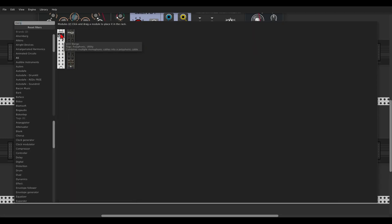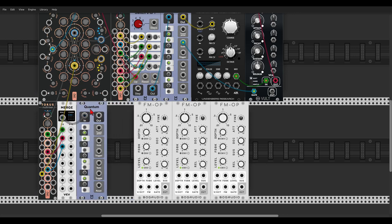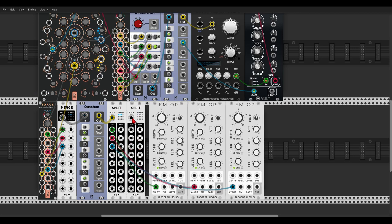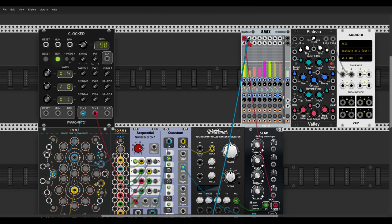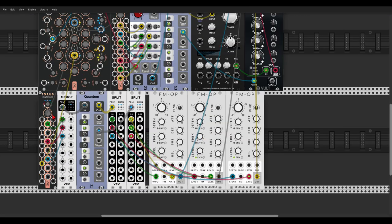First we will merge the signals to a polyphonic signal — let's take one and skip an output — and this will go to Quantum. Then we have to split the signals to the oscillators, so this will go to the first oscillator, to the second, and to the third. Let's also split the gates from Quantum to the oscillators. Now let's see how this sounds — send it to the mixer.